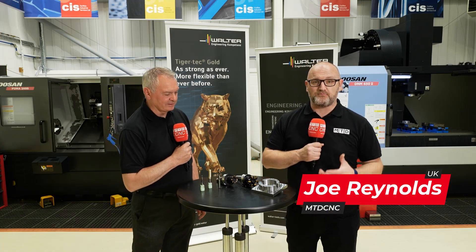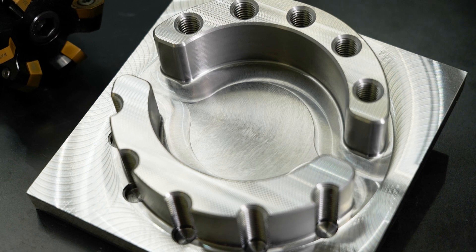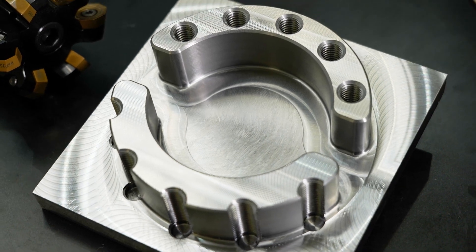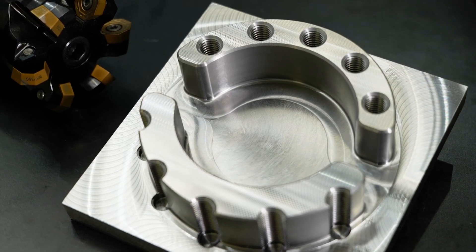Today we're at CIS in High Wycombe at the Product Proving Centre and I'm here with Neil from Walter Tools. We're going to talk about this milling demo. What we've done is pull together some of the highlights of our product program to emphasize that we're still pushing ahead and there are lots of new features in the program.